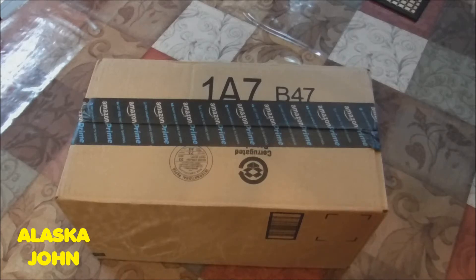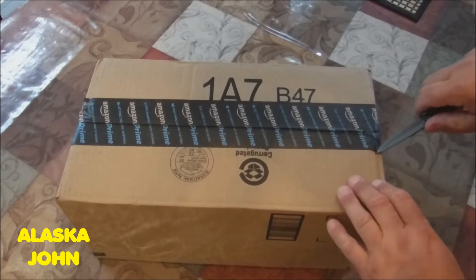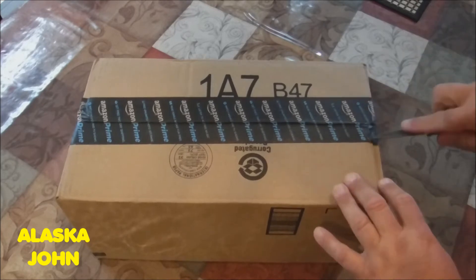I've got another unboxing — some stuff I got for my Rad Mini Electric Bicycles. Just got it in the mail this afternoon from Amazon. So without further delay, let's get it open.